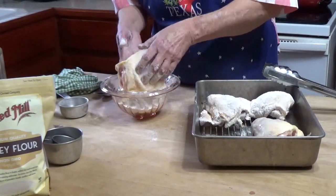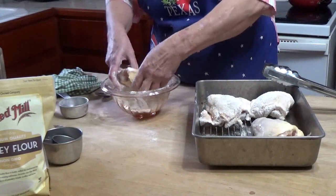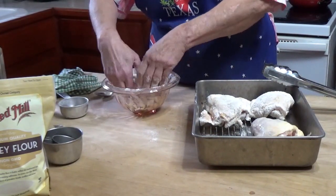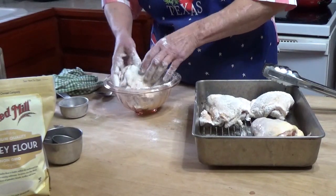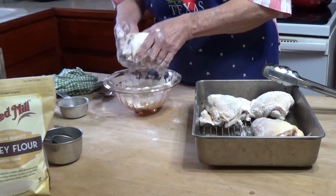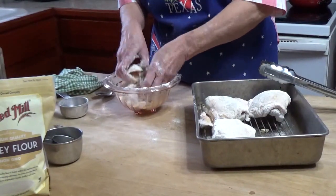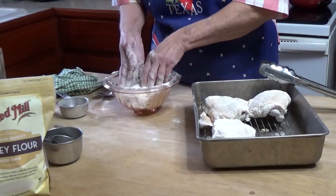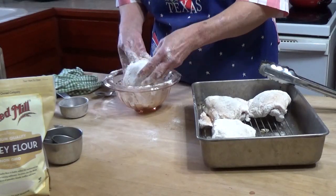We've discovered that Paul can eat barley without it affecting his blood sugar, so I'm trying to find new ways of using the barley flour. I should have probably gotten a little bit bigger bowl — it would have fit these nice big thighs in it a lot easier.